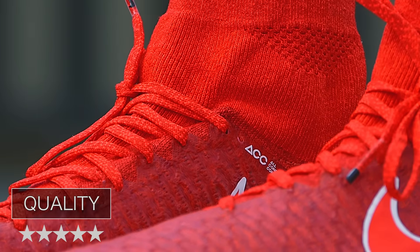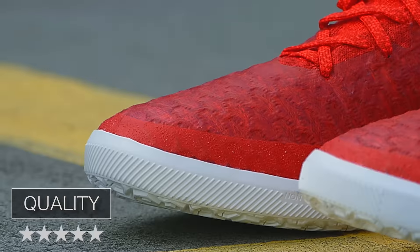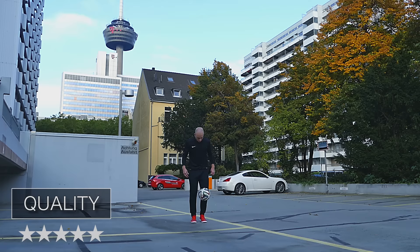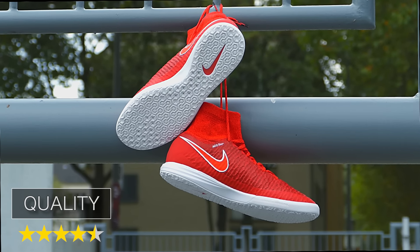Ich habe den Schuh nur für drei Stunden im Freestyle und einmal beim Kicken getestet, aber ich konnte so gut wie keine Gebrauchsspuren finden. Der Schuh macht wirklich einen robusten Eindruck — von der Sohle über die Spitze bis hin zum Obermaterial. Ich denke, dass Nike den Schuh sehr gut verarbeitet hat und man für 150 Euro auch eine Weile seine Freude haben wird.